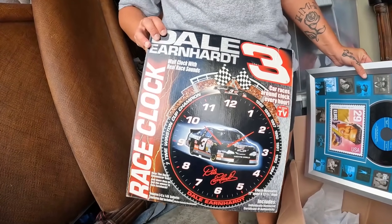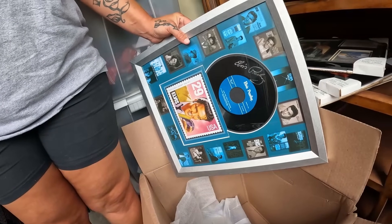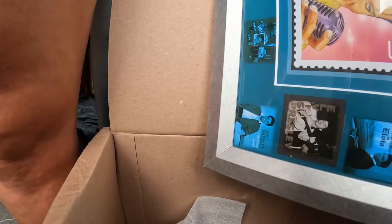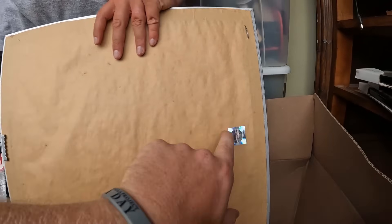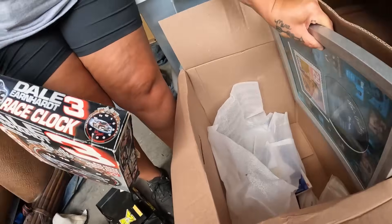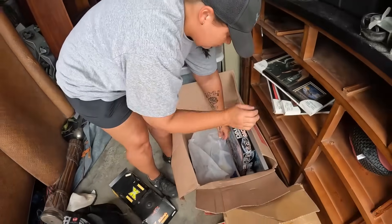Dale Earnhardt wall cloth with real race sounds, as seen on TV! And look at that - Elvis Presley. It doesn't have a year on it. It does have this - says Elvis.com - so it was bought at their website. Cool, that's a cool little box. Very awesome - wasn't expecting a lot, it said desk stuff - but again with us going through everything, you never know.